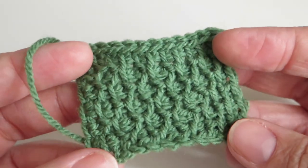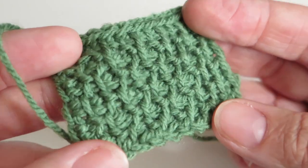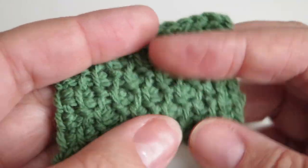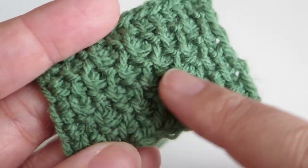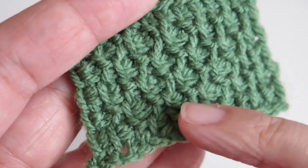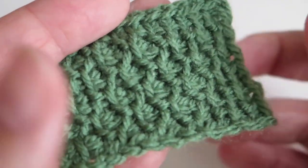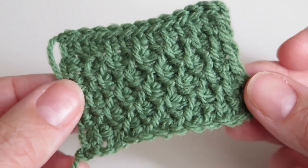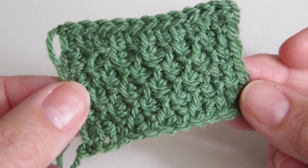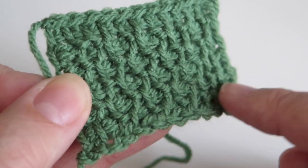Hi everyone, it's Olivia from Girly Bunches and in this week's video I'm going to be showing you how to do this Tunisian crochet stitch which gives you this honeycomb. It's called the honeycomb stitch. It's made by using purl and simple stitches. I've done it in this block colour green and as you can see if I turn it to the light and move it around you can see the honeycomb effect that you get.